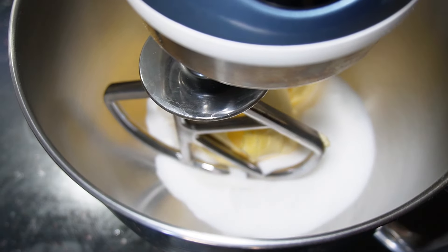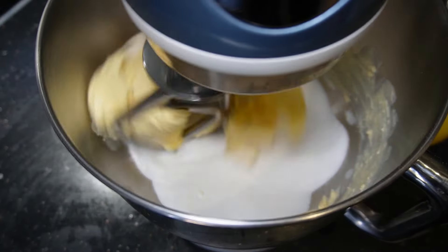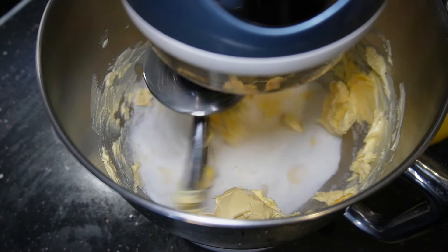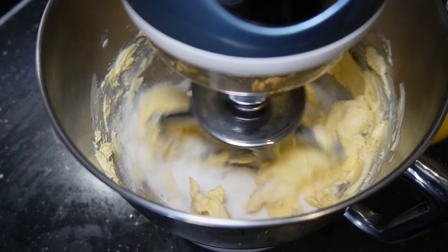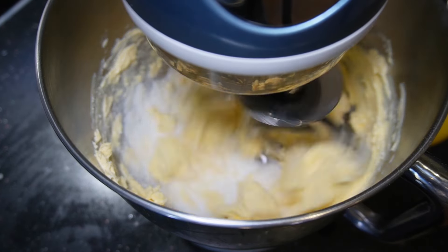First of all, we've got our sugar and our butter going into the mixer. I'm setting this away on a low speed for the first few seconds, then turning it up to medium. This is going to run for five to eight minutes until I get a really pale color — essentially a buttercream.